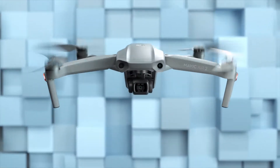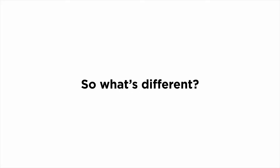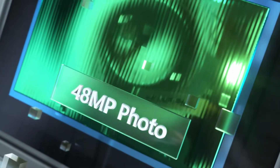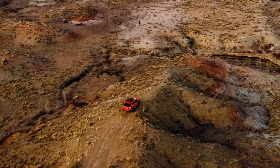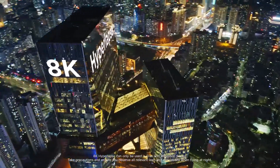This is Mavic Air 2. You may have some questions, like... so what's different? Well, let's start with the larger sensor. There's a lot more pixels — 48 megapixels to be exact. Which means you can do this, and then shoot a hyperlapse in 8K.